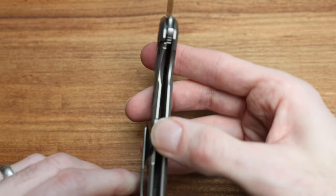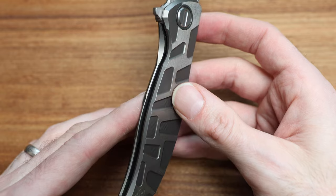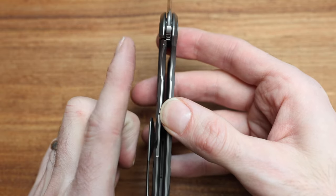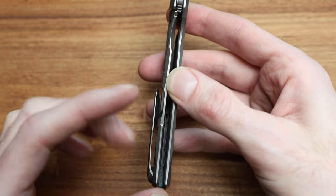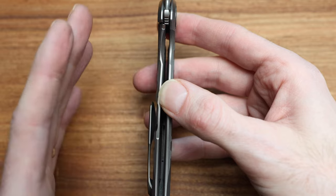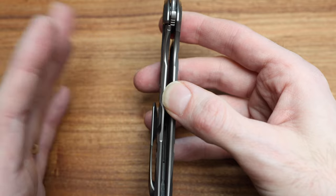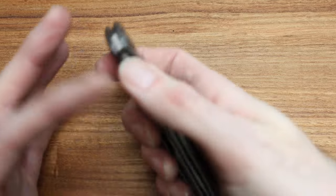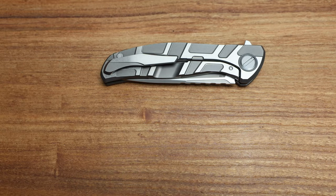An over-travel stop, for my new Shirogorov aficionados, prevents the lock bar from flexing too far in the wrong direction. When you're setting the lock bar, they're over-bending it to provide tension. Every time you push it the other way and bend it back, it takes away from that tension. There are a couple of key differences I'll point out comparing the F5s to the CD.